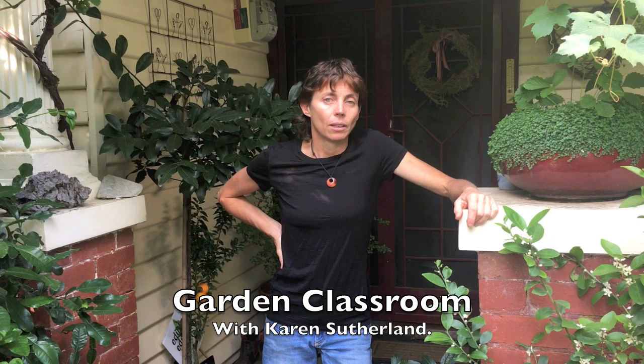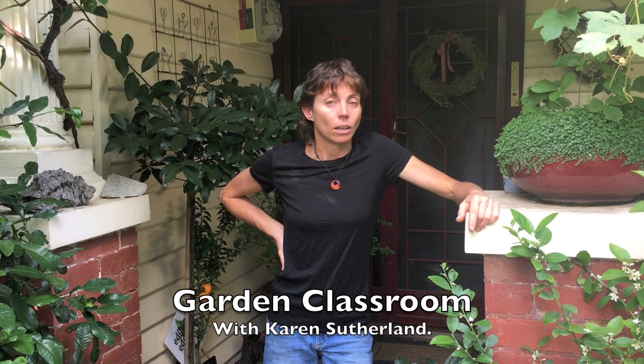Hi, I'm Karen Sutherland. Welcome to my garden classroom. This is my inner city suburban block in Melbourne where I grow over 200 edible and useful plants. The knowledge I gained from doing that, along with chickens, fish and bees, I use to help you create beautiful edible gardens with a really wide variety of plants. Come and see what I do.